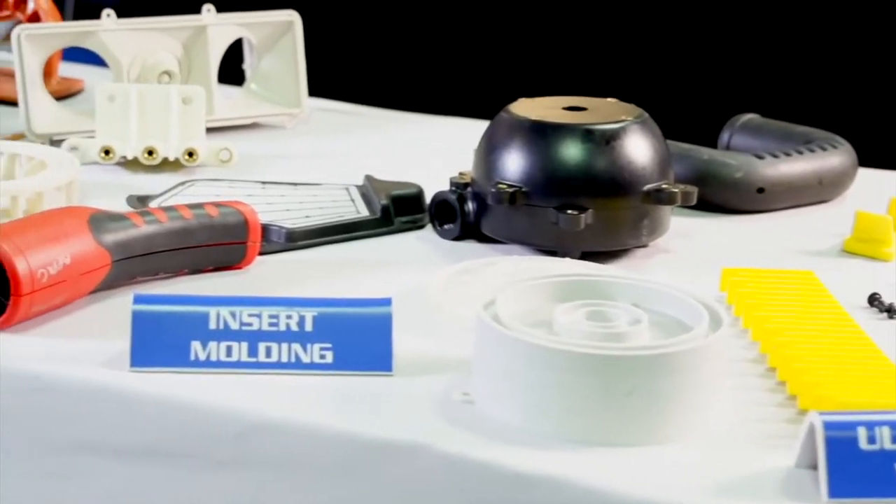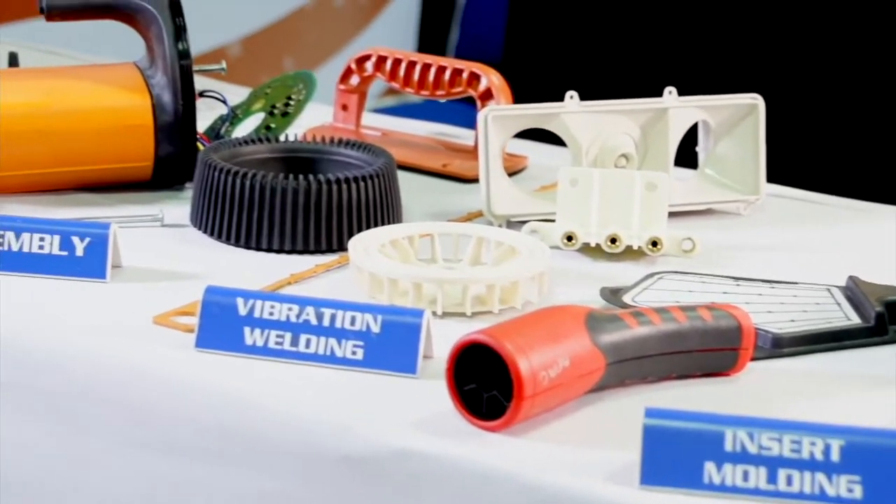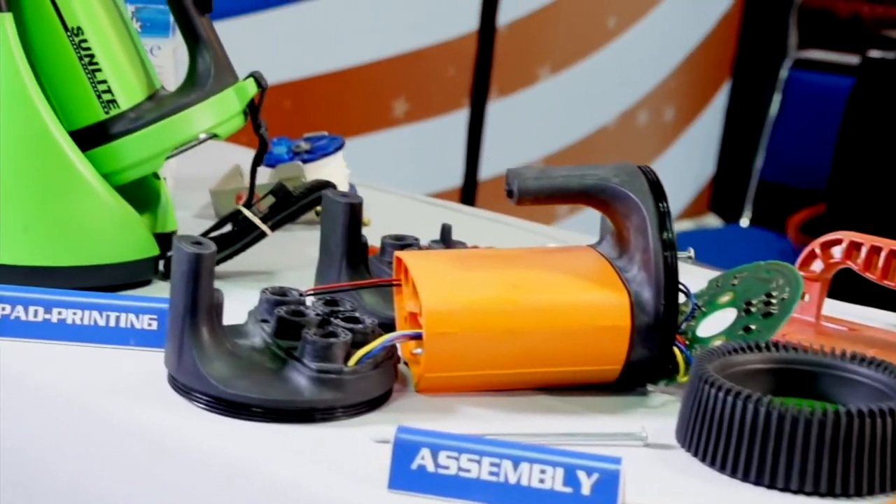We do a variety of injection molding services. We can shoot and ship, we can kit, we can assemble — total fulfillment of manufacturing, assembly, and testing.